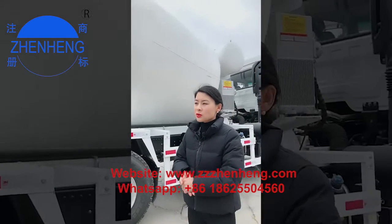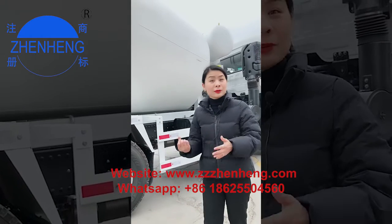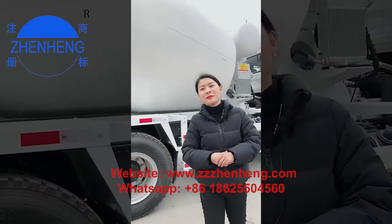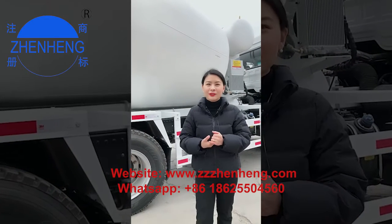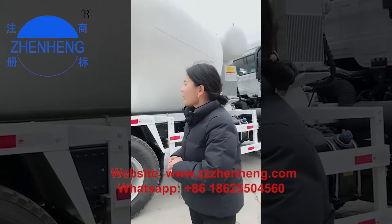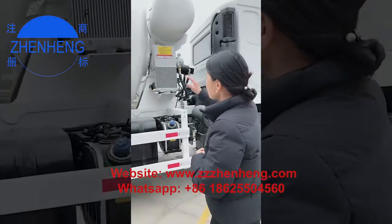All this guarantees the concrete drum produced by us has a long service life. If you need this concrete drum, just place an order. We have a one-year guarantee and will be your sound supplier of the concrete drum, concrete mixer truck, and concrete batching plant.